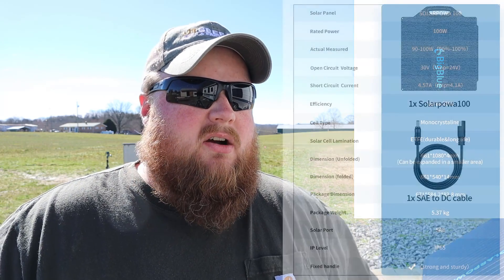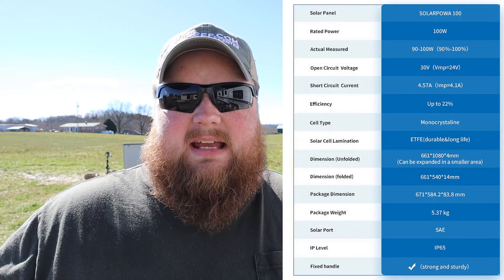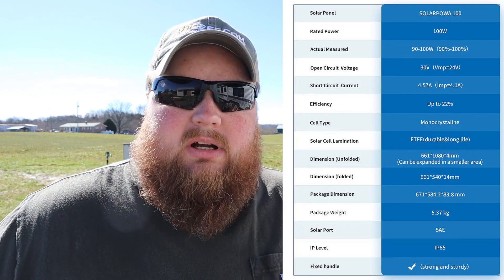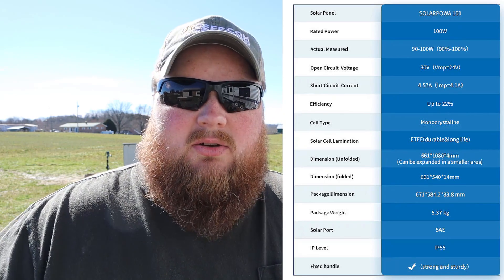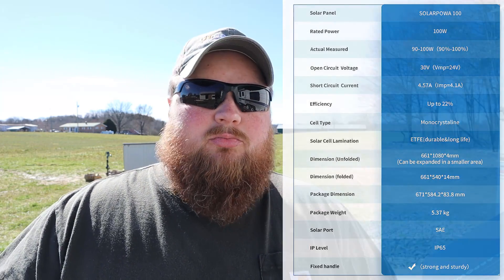These work great. They are water resistant, but I don't know that I would leave them out in the elements all the time. I would be worried about rain, snow, ice, and prolonged exposure to the elements causing it to prematurely die on you. However, it is very portable, very lightweight, and easy to bring out whenever the sun is out to charge up your device, and then pack it up and put it away whenever you're not charging.